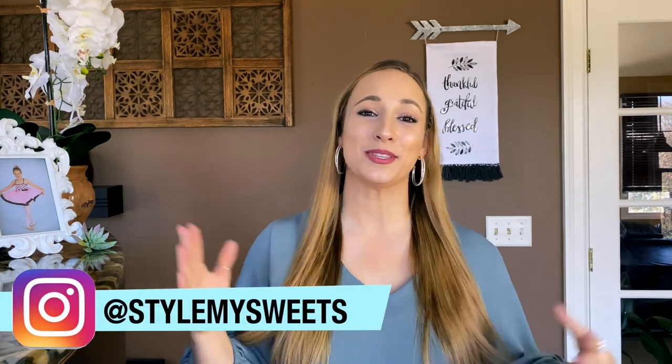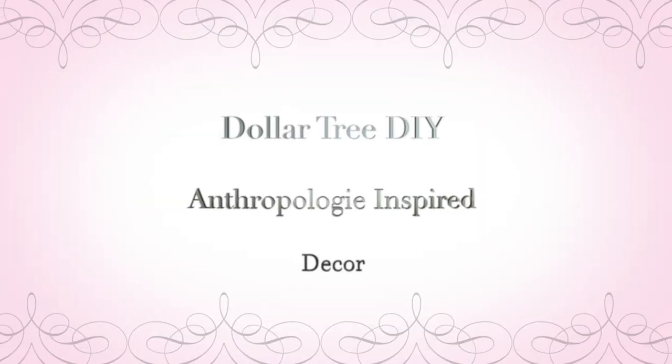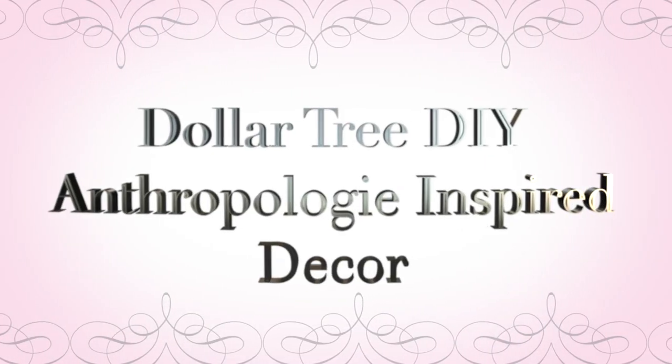Hey everyone! Welcome back to my channel. I am so glad you are here. Today I am sharing Anthropologie-inspired Dollar Tree DIYs, room decor, and home decor ideas.